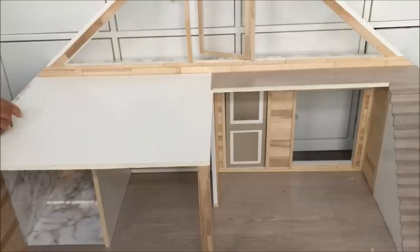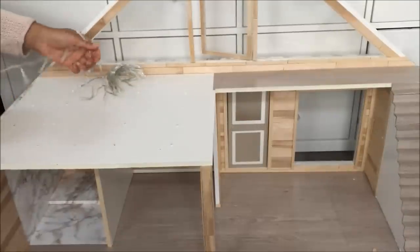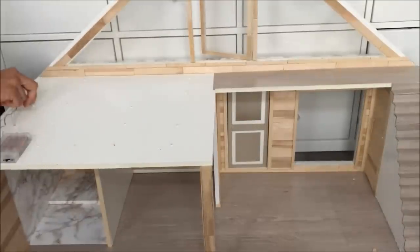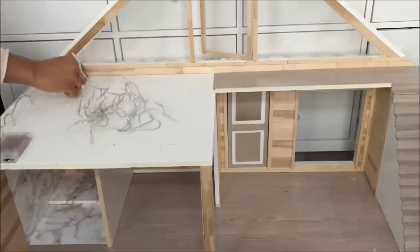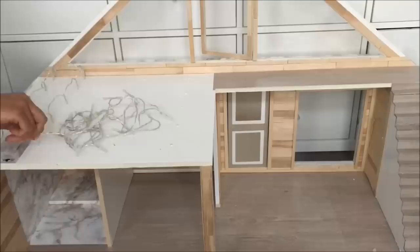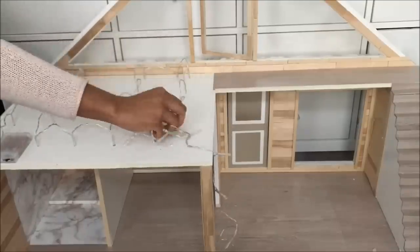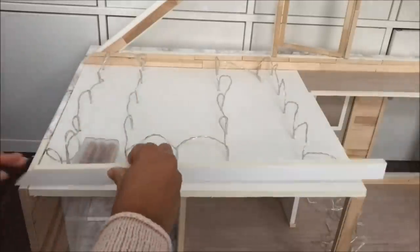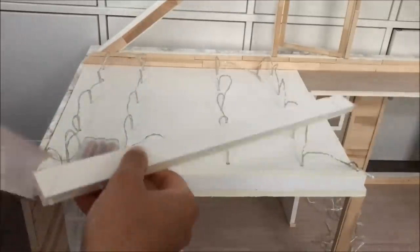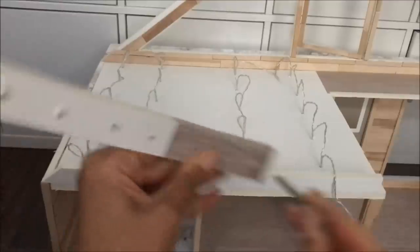Poke holes into the second floor for fairy lights if you want your dollhouse to light up. Glue foam board around the edges to create a hollow space for the fairy lights, and if you like, you can also poke holes into one of the foam board pieces and place fairy lights in there as well before gluing it down.